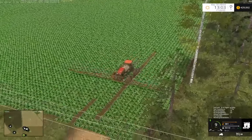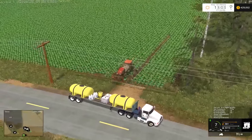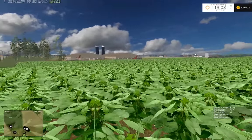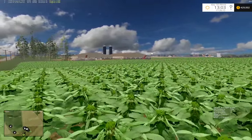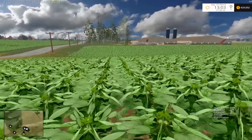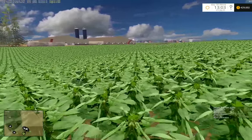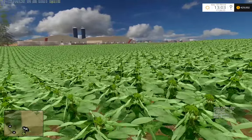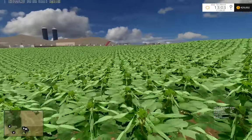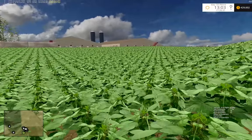I actually think we need MPK on this field. I'd put down PK but that would probably shoot the levels up too much, so we're actually probably pretty good with field 18. I wonder why I made a note to do MPK here.